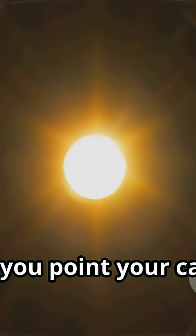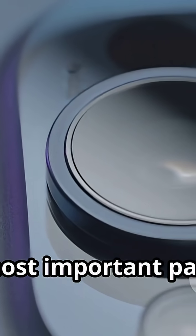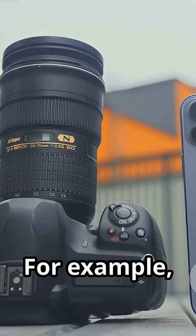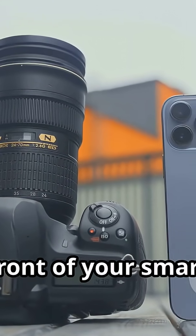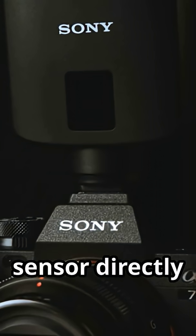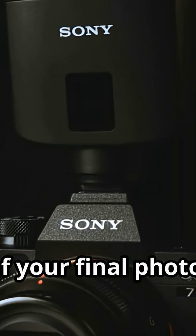When you point your camera, light travels through the lens and hits the sensor. Each tiny dot captures a small piece of the overall image. This sensor is arguably the single most important part of any digital camera — whether it's a huge professional rig or the tiny camera on the front of your smartphone. The quality of the sensor directly impacts the quality of your final photo.